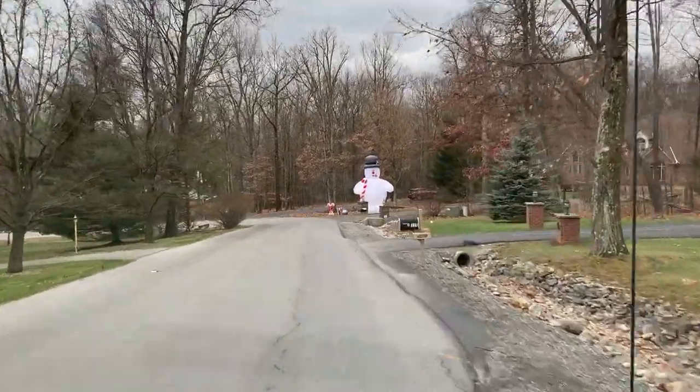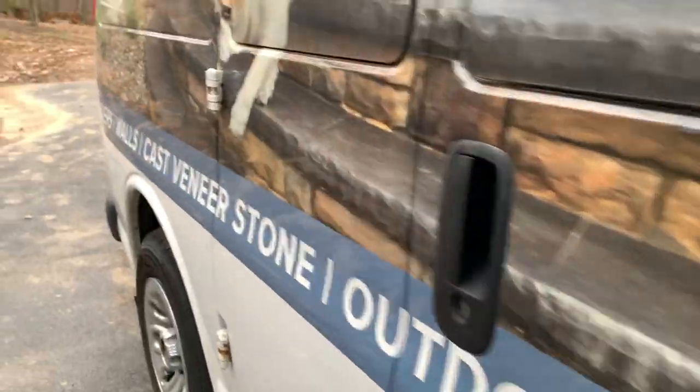We're just pulling up to property number two. We have not personally seen this yet — this is going to be the first time — so we're ready to go and get some photos and video of this one.